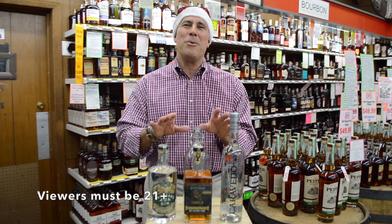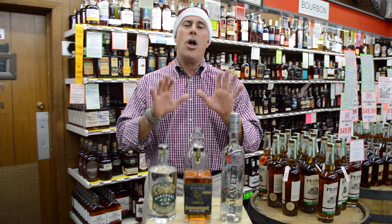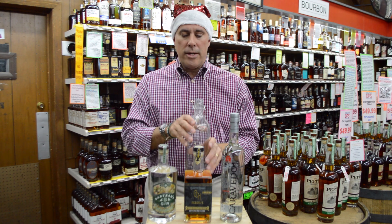Hey, this is Herb with Decatur Package Store. Thank you so much for tuning in. Today we're going to talk about how to cocktail for the holidays. No one wants to get stuck behind the bar making drinks all night, so you're going to batch your cocktails in $7.50 and 1 liter bottles.